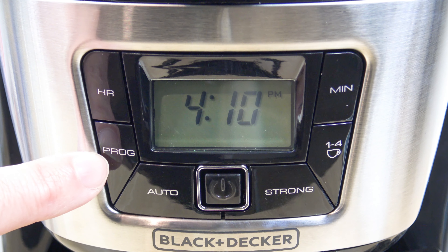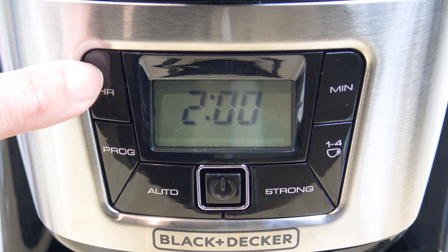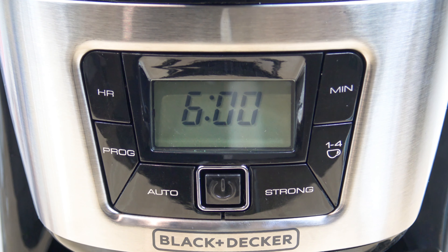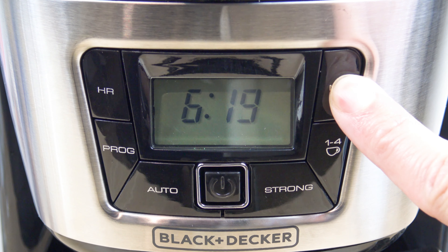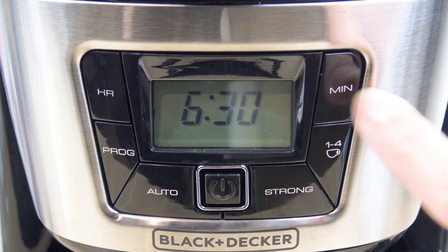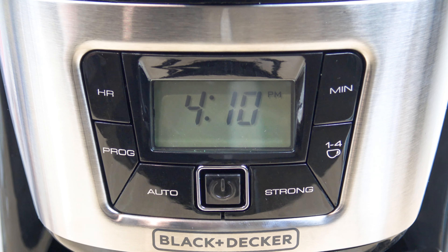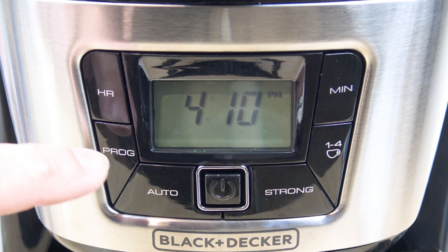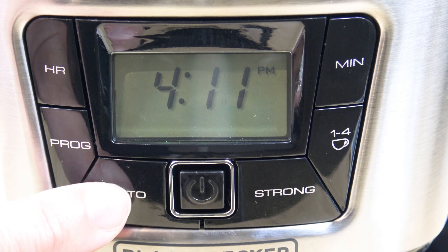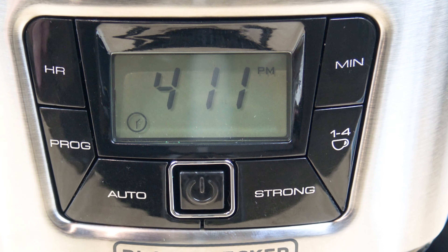To set the programmable timer, head over to the program button. Press that until it flashes 12 o'clock, and then you set the time you wish for it to go off in the morning. Let's set it for 6:30am. If you hold the minute button down, it scrolls a lot quicker. Confirm that it's 6:30am so you don't see the PM icon. The time is now set to go off at 6:30am. The last step is to press the auto button and you see that clock icon show up — if you don't see that icon, it will not start in the morning even though you set the time, so make sure you see that.